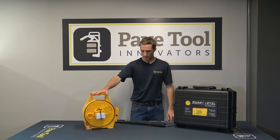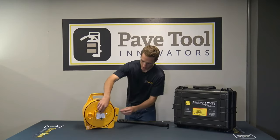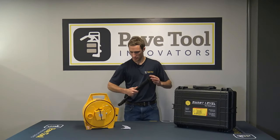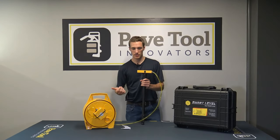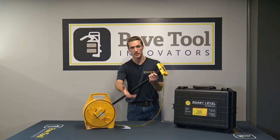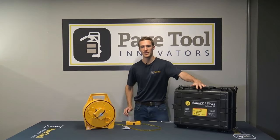Another item that comes with the smart level is the monopod. This attachment works well for standing the unit up and getting your measurements. When you take it out of the box, remove the magnetic piece from the directions, then simply screw it in on top and magnetize your digital readout right to it. This works great for getting measurements or even working down inside a trench — you can extend it out and grab dimensions without climbing in. When done, roll up the smart level, snap the monopod on the case, and you're ready to go.